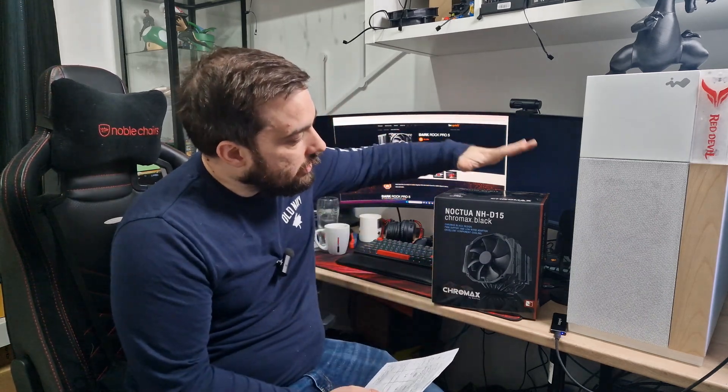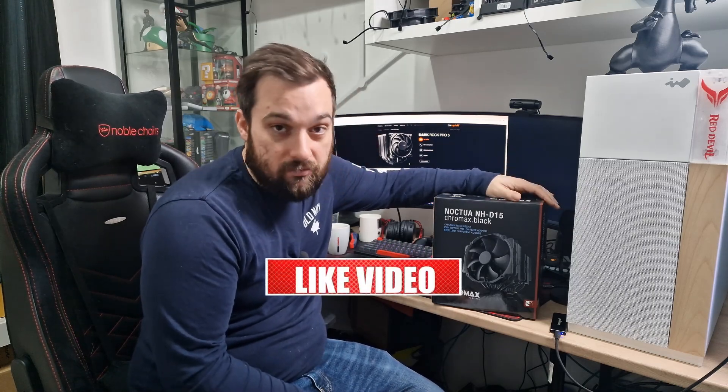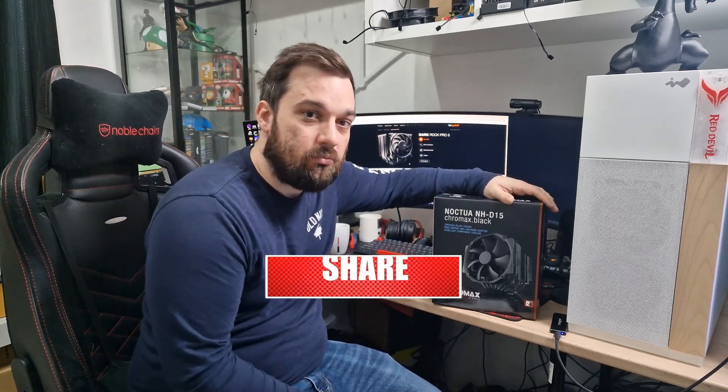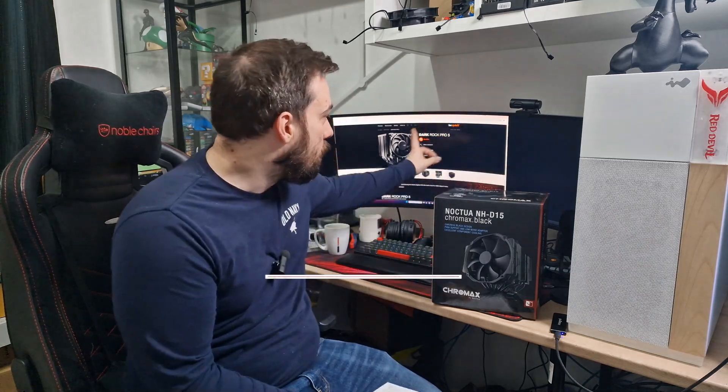What's up guys, welcome back once again to the Reviews. Today I'm going to be revisiting an air cooler from Noctua, the Noctua NHD15. The Chromax Black version is the one I've got, which obviously performs the same as the standard version. Today I'm basically going to be testing this against one of Be Quiet's brand new — or newish — coolers, their Dark Rock Pro 5.